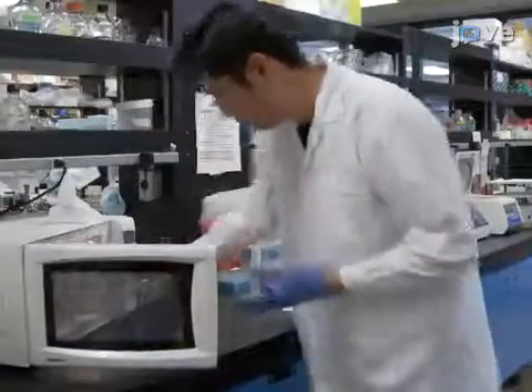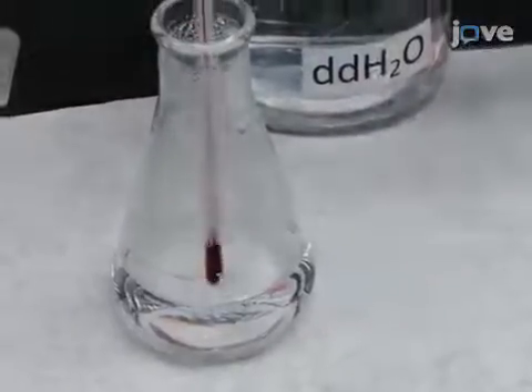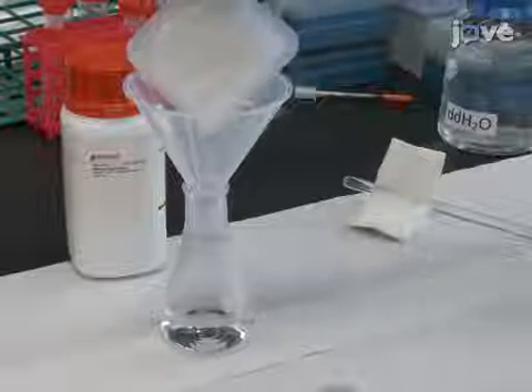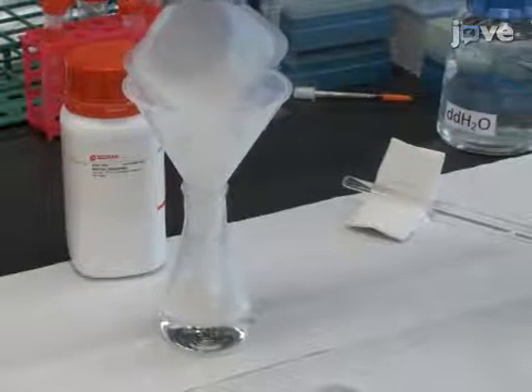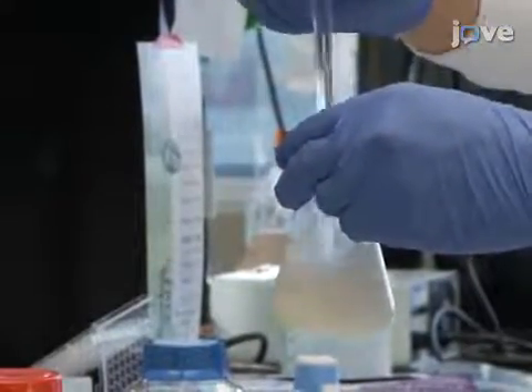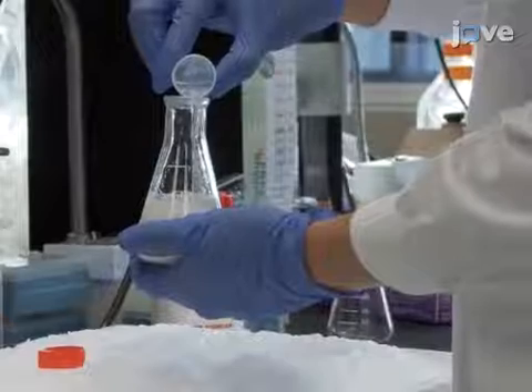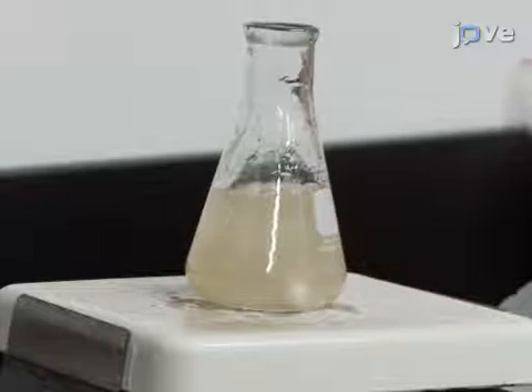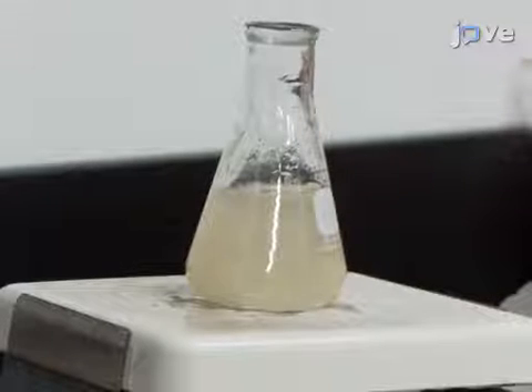Before preparing the aggregates, heat 50 milliliters of ultra-pure water to 80 degrees Celsius and add 10 grams of methylcellulose powder. Agitate the suspension until the particles are evenly dispersed. Then add cold ultra-pure water to a final volume of 100 milliliters and stir the particles overnight at 4 degrees Celsius until the solution becomes clear and straw-colored with no visible solids.